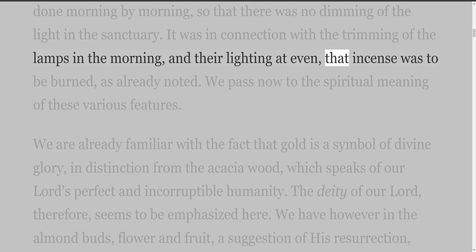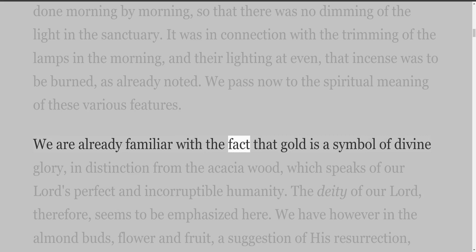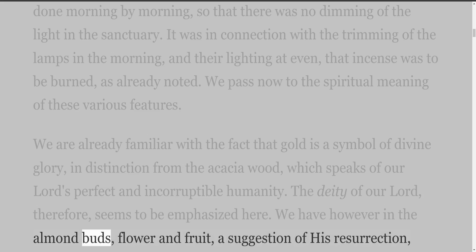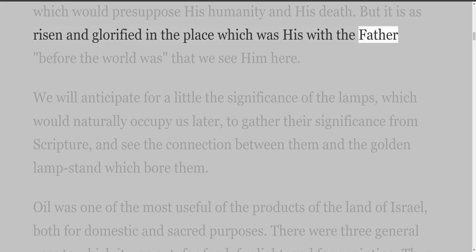We pass now to the spiritual meaning of these various features. We are already familiar with the fact that gold is a symbol of divine glory, in distinction from the acacia wood, which speaks of our Lord's perfect and incorruptible humanity. The deity of our Lord, therefore, seems to be emphasized here. We have however in the almond buds, flower and fruit, a suggestion of His resurrection, which would presuppose His humanity in His death. But it is as risen and glorified in the place which was His with the Father before the world was, that we see Him here.